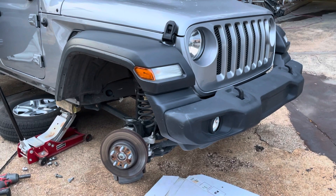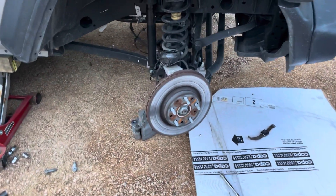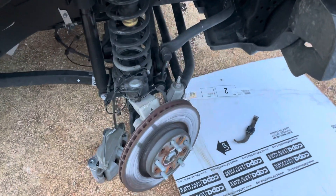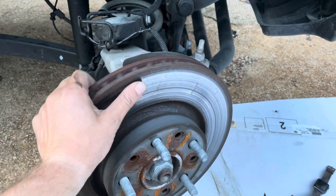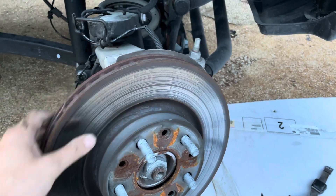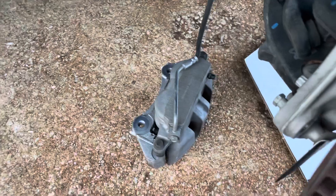I'm working on a 2020 Jeep Wrangler replacing the ABS sensor. I'm going to show where it's located. We're working on the front passenger side. The ABS sensor is located behind the brake rotor, so you need to remove the caliper first.